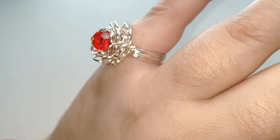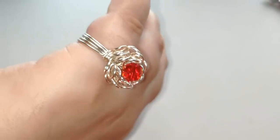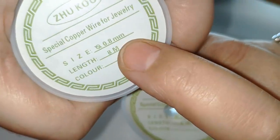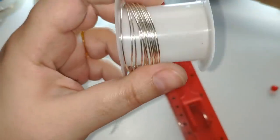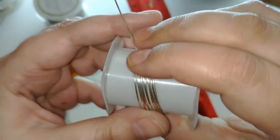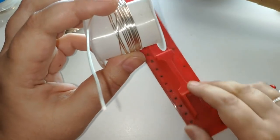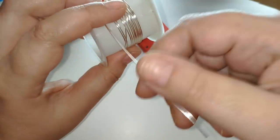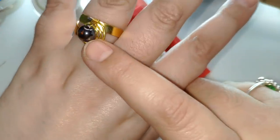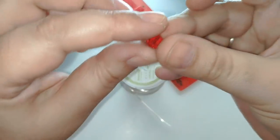Para este trabajo vamos a utilizar alambre de 0,8 milímetros de diámetro. Este lo he comprado en Pandahal, pero lo hay en todas partes. Tiene ahora mismo muy buen precio, así que os lo voy a dejar en la descripción. Podemos usar una de las bolas que nos enviaron, que es muy bonita, o esta otra.